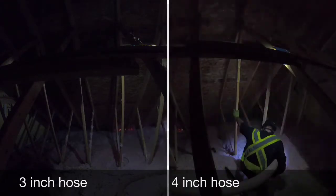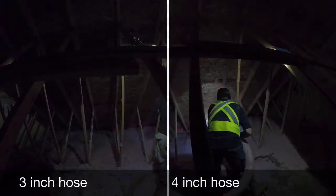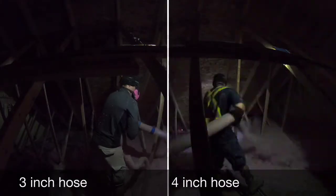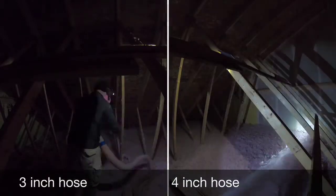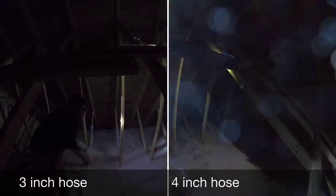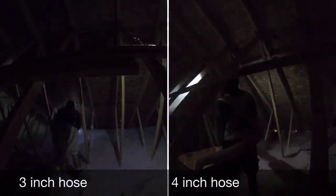With the 4-inch hose, you will notice I make a line with the blowing material against the outer wall. I did want to mention that we are installing an R60 for both cases, which is 22 and a quarter inches depth of material installed.